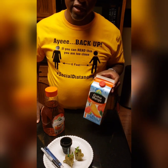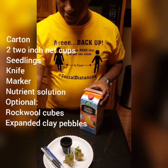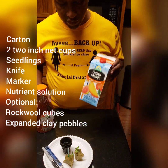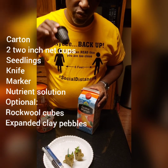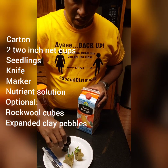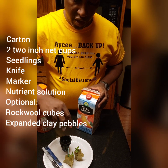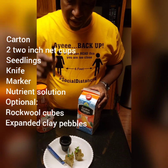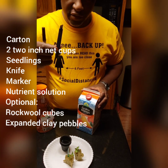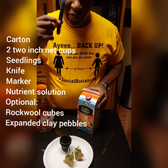It'll take you probably 10 minutes to knock this out. To start, what we're going to need is a container, net pots — I would suggest two, no more than three-inch pots — our plants with roots that have gone through the rockwool, a fine tip marker, and a cutting device such as a snap-off blade knife or a kitchen knife.